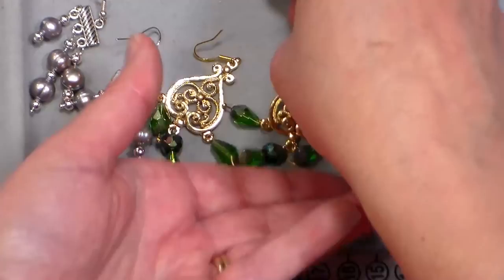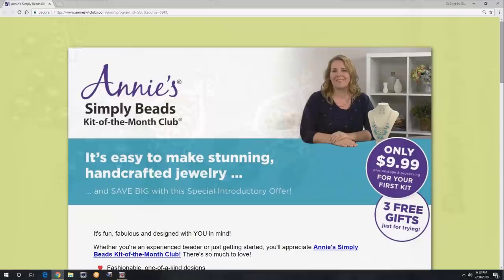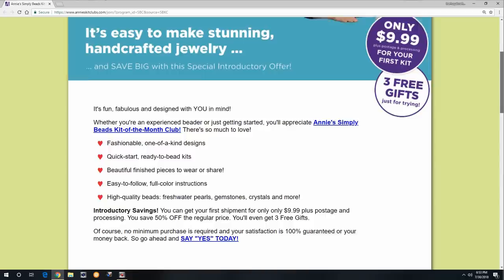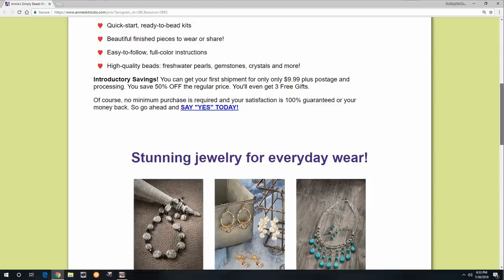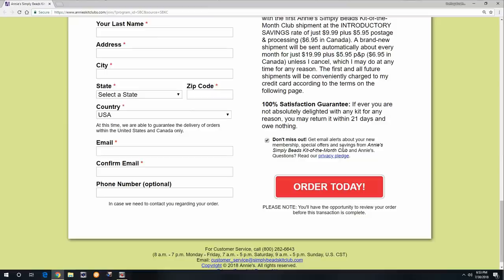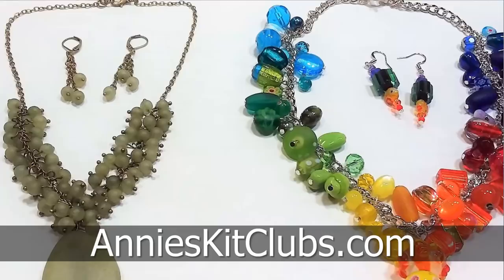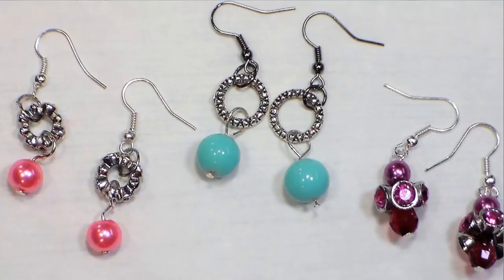Thanks so much for watching today. I hope you found this inspirational and I hope you get your beads out and make some really fun stuff. If you've ever been thinking about subscribing to a kit of the month club, I think you really ought to give the Annie's Simply Beads Kit of the Month Club a try. Think of it as education — you get so many new project ideas and after you make the project from the kit you can take your patterns and apply them to what you already have to come up with cool new designs you never would have thought of before. Your first kit is $9.99 plus shipping and handling, then each monthly kit is $19.99 plus shipping and handling, and if you're not absolutely thrilled you can send it back and owe nothing — it's affordable and risk-free. Please give me a thumbs up if you enjoyed this video, hit that subscribe button if you want to see more, until next time — happy crafting!